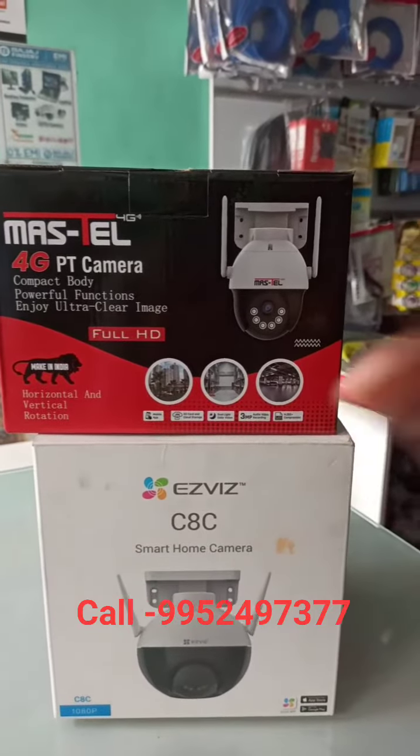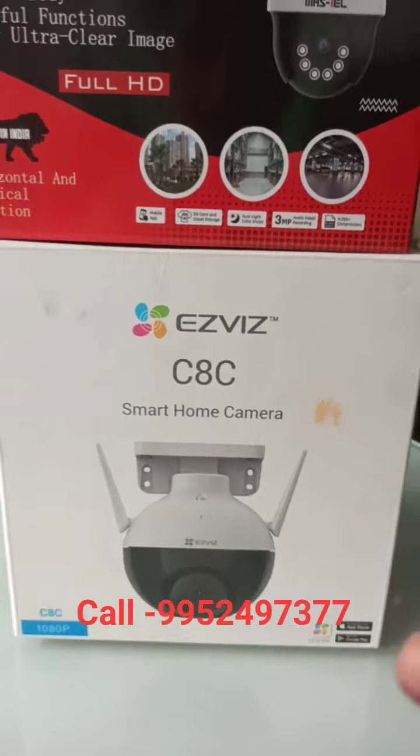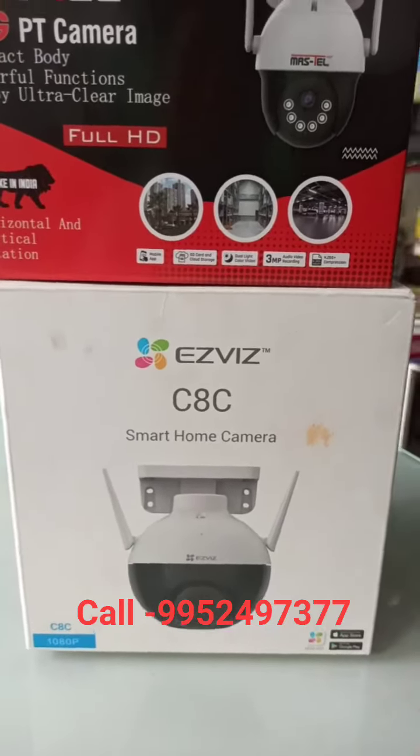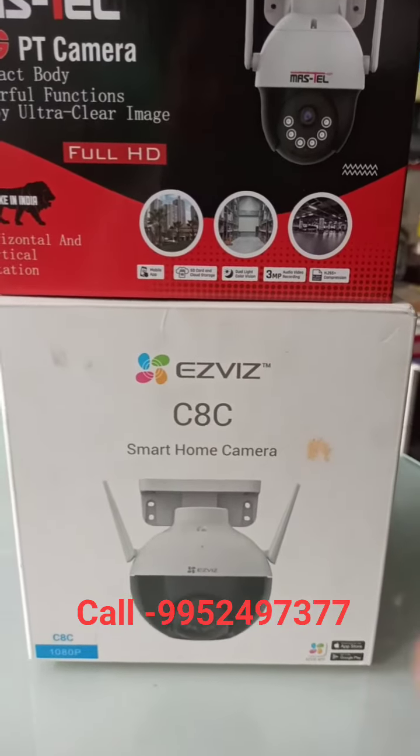You can also use the memory card. This is the same category model — EasyVirtual C8C model. This is full-color. Plus-110 Wi-Fi camera — this is the same. You can configure it.